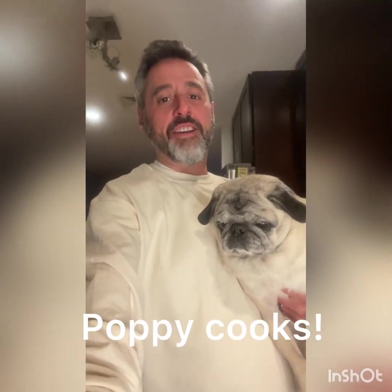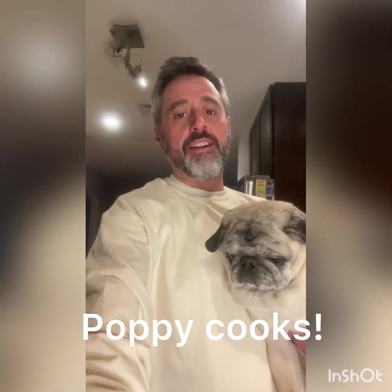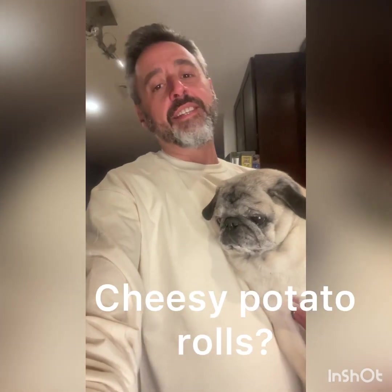Hi everybody! Today on Poppy Cooks I'm going to show you an easy recipe that is perfect for Thanksgiving — or any other day of the week. I'm going to show you how to make cheesy potato rolls. They're a little time consuming, but the end result is so worth it.